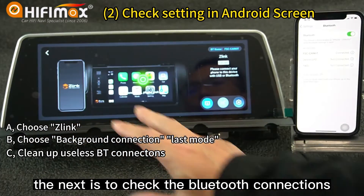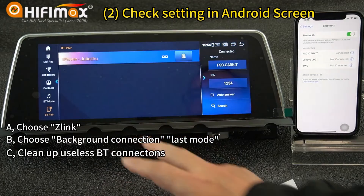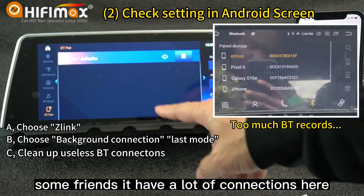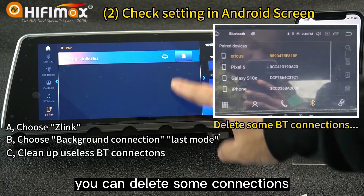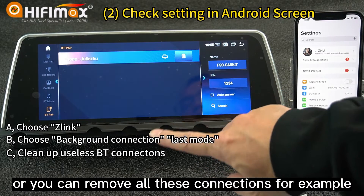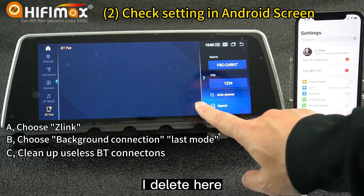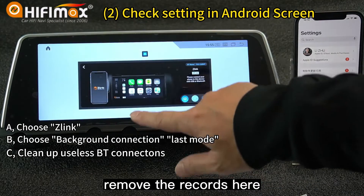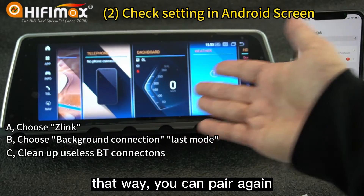The next step is to check the Bluetooth connections. In the Bluetooth menu, some friends have a lot of connections. You can delete some connections or remove all of them. For example, I delete here — you can remove the records. That way you can pair again.